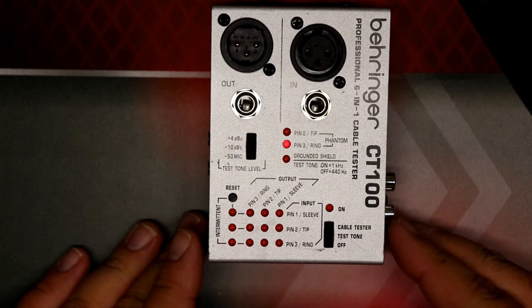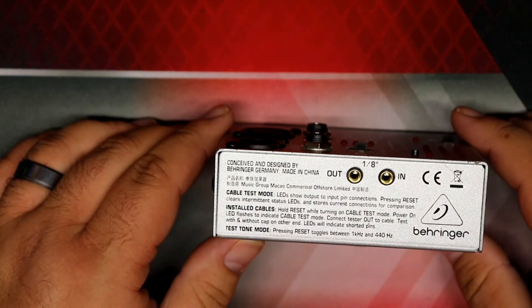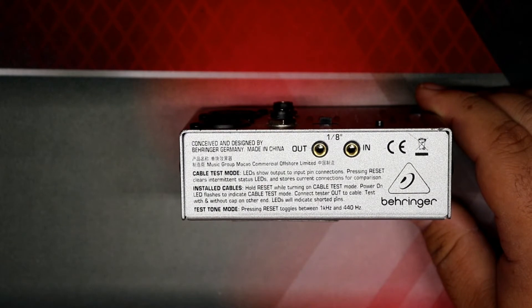The second mode is called installed cable tester mode, and it's actually printed on the side of the unit. It says: 'Installed cables — hold reset while turning on cable test mode. Power on LED flashes indicate cable test mode. Connect tester out to cable. Test with and without cap on other end. LEDs will indicate shorted pins.'